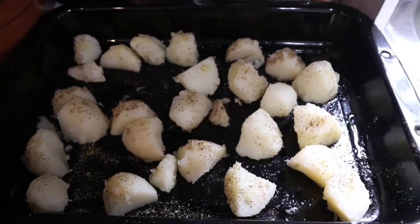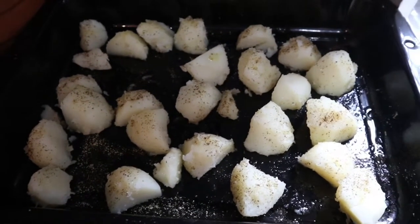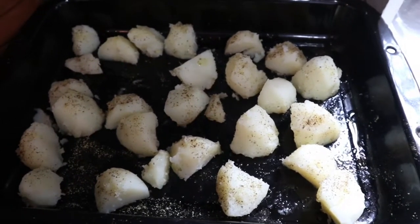Before I get to the puddings, I've just taken the potatoes off the stove and I'm about to pop them into the oven. They'll stay in there for about 20 minutes.